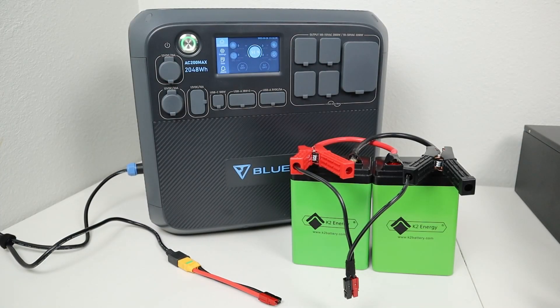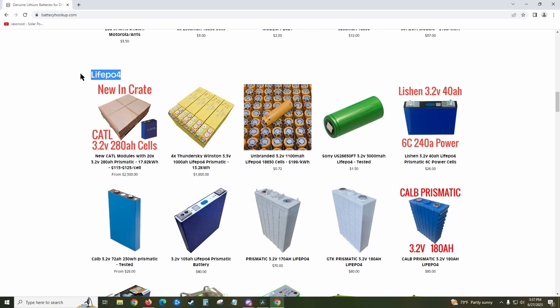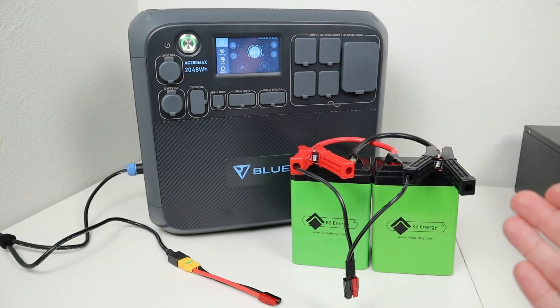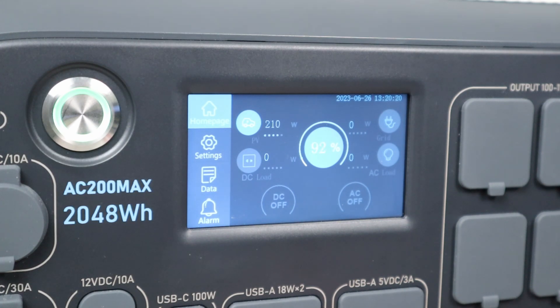Now I also want to test with a 24 volt LFP battery setup. I recently purchased these K2 Energy lithium iron phosphate batteries from batteryhookup.com — they have all sorts of batteries. These are wired together in parallel so I can get a little bit more amperage from them. With the 24 volt battery connected up, we're getting 211 watts charging input. Now keep in mind we are at lower amperage input limits because we're charging at a lower voltage — this is the car charging speed. So 211 watts if you're using a 24 volt battery.